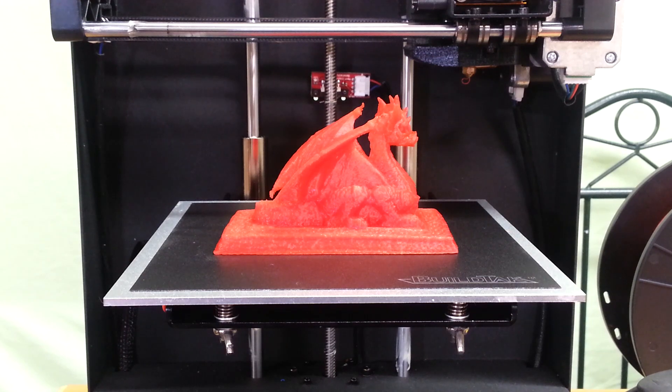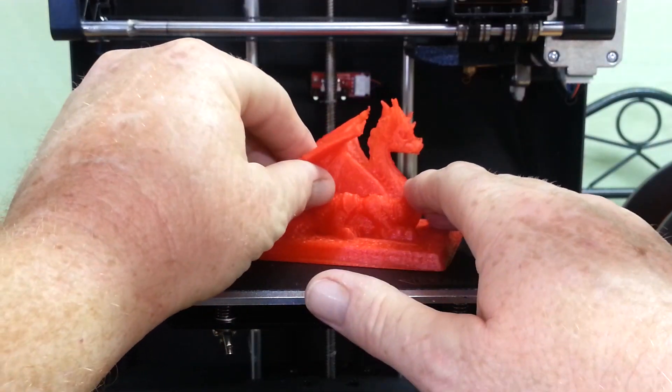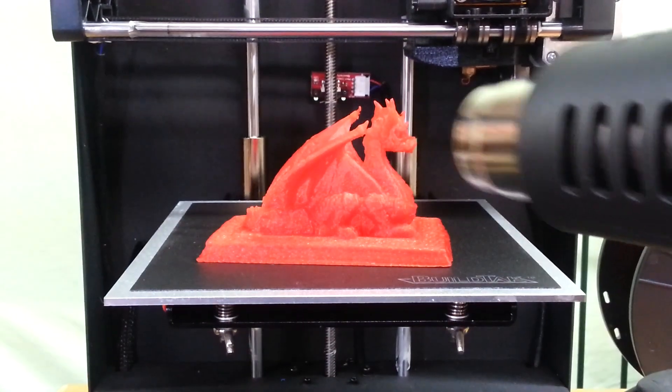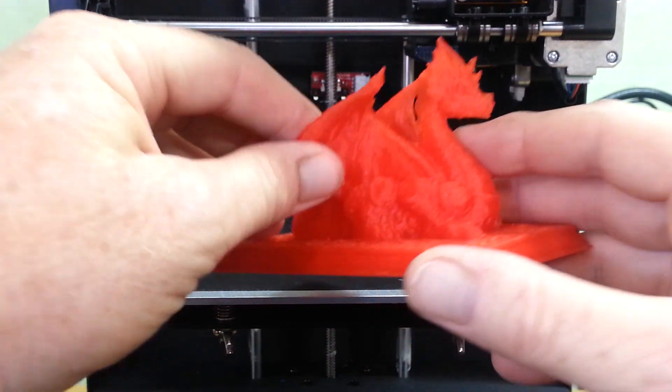Unfortunately my camera app failed on my phone. I did cut off the stringing underneath the chin and I used the heat gun — fired it up on high and hit the spots. It cleaned it right up. I haven't done any further cleaning to it.